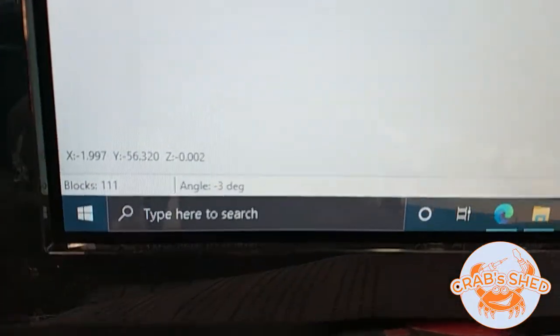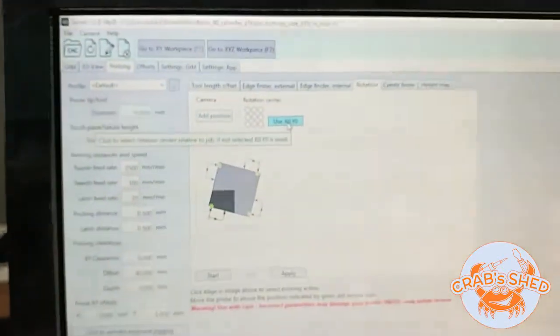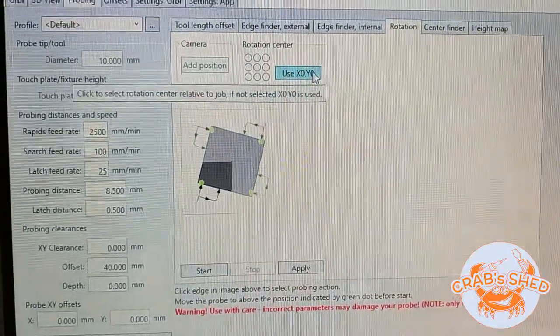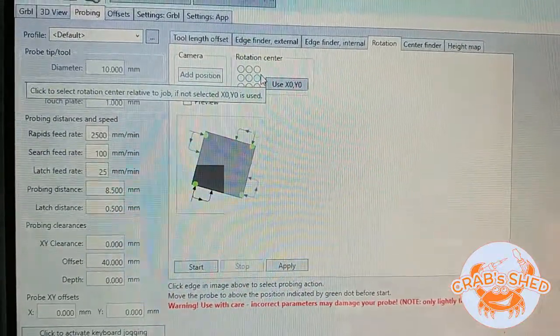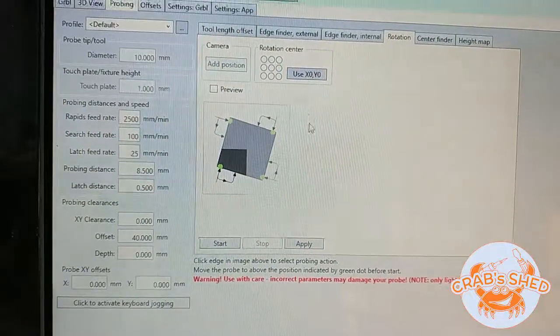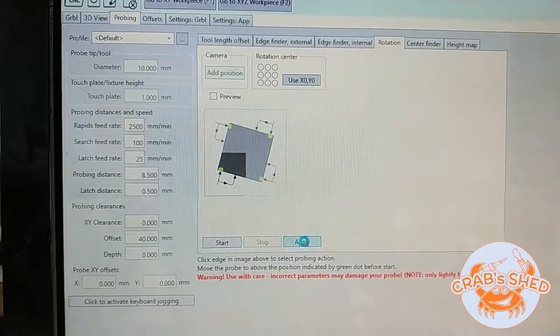We have a negative three degrees rotation, so I'm going to use the XY0 point which is in the center of the hole. Nothing is selected — XY0 is used. Now let's apply it to the G-code.